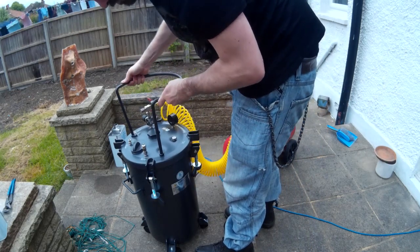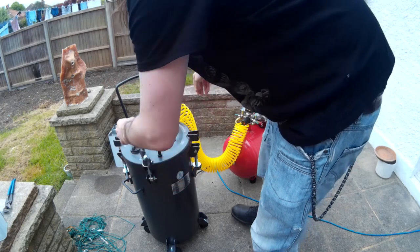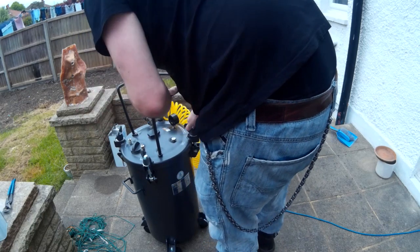Once you've got your mould into the pressure chamber you need to tighten up the large wing nuts on the lid. What I have found is that if they're not all done up to the same level of tightness, you can occasionally get a bit of a leak when the pressure is increased. So it's just worth making sure that they're all done up to the same level.